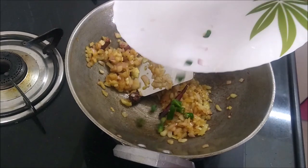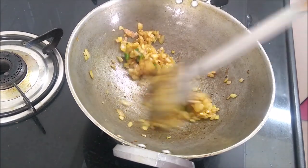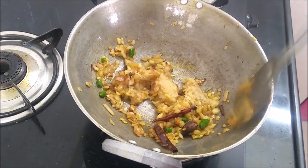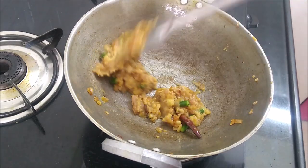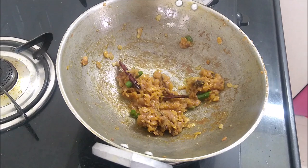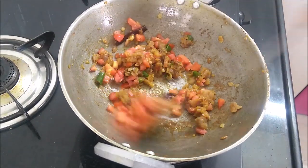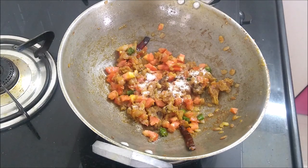I had forgotten to add mirchi in the beginning, so I am adding it now — you can add it at the start. Now the onion is fully softened and golden brown, so we will add 2 tablespoon ginger garlic paste, mix well, and stir for 2-3 minutes. Then we will add tomato and cook until it softens, adding 1 tsp namak and 1 tsp haldi.